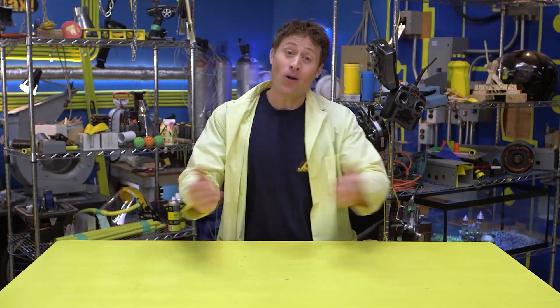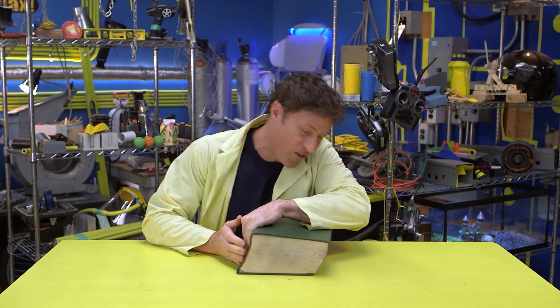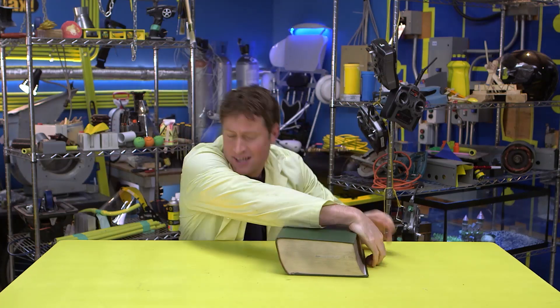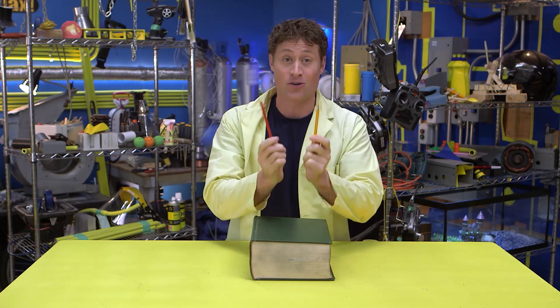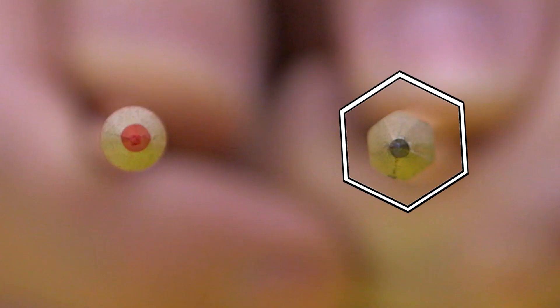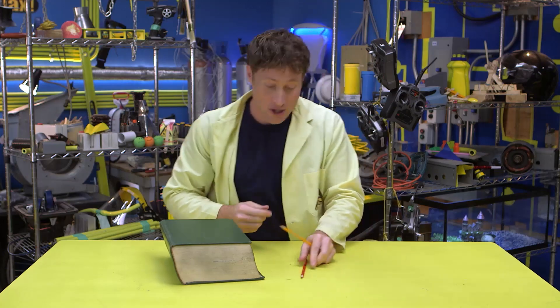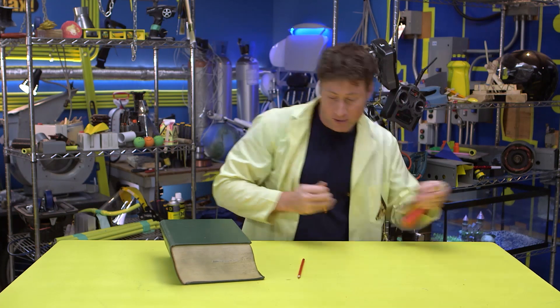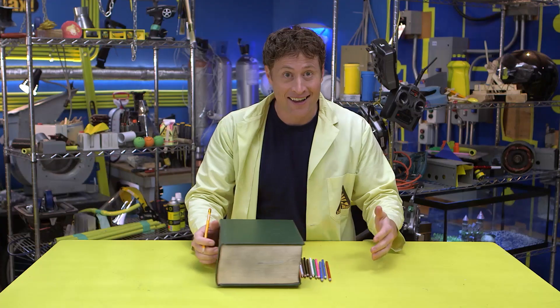Rollers are like wheels except they're not attached to anything. In ancient times they used to move giant heavy blocks of stone using rollers. We can demonstrate using a book. Put a book on a table and try to move it across the table — you'll see that it's very difficult. But if we get some rollers, I like to use pencil crayons and not pencils. Pencils aren't round — they're hexagonal, they have six sides — whereas pencil crayons are round. And of course if you want something to roll, you want something round. So get a bunch of pencil crayons, put them on the table, put the book on the pencil crayons, and you'll see that suddenly moving it is a lot easier.